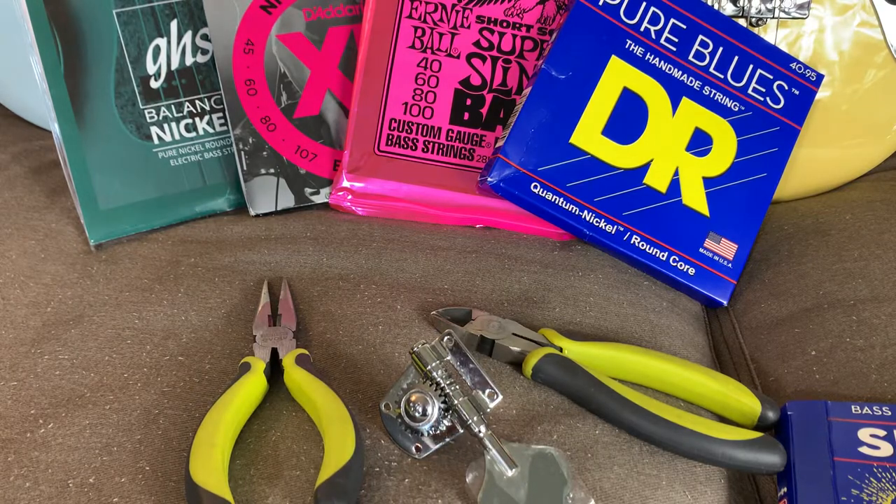Hey everybody, Guitar Guts here, and today I want to talk to you about an issue that may be causing dead strings on your bass guitar.